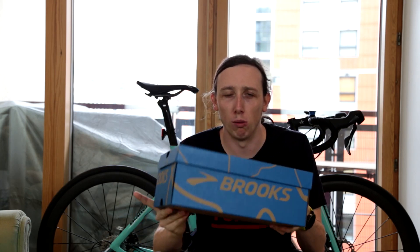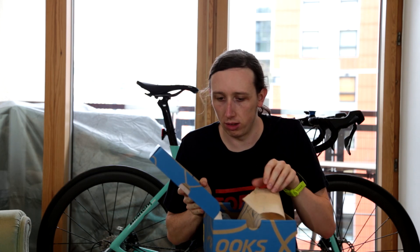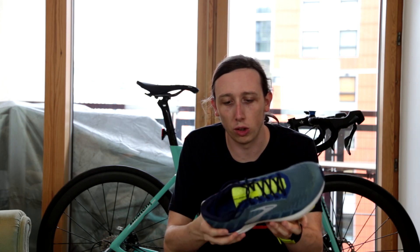Hey, it's Chris and in this video we are going to check out the Brooks Ravenna 10 Men's Running Shoe. Let's grab them out of the box and start with one. The Ravenna is a support shoe with some cushioning.